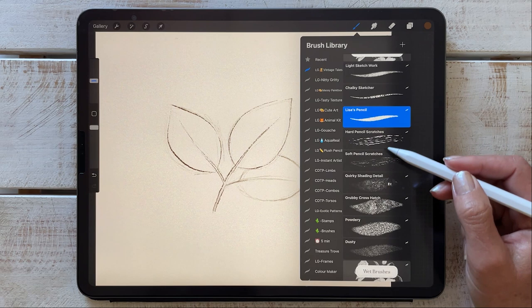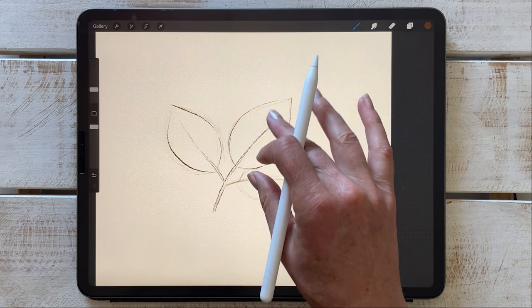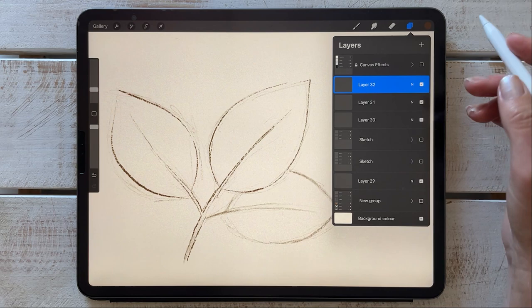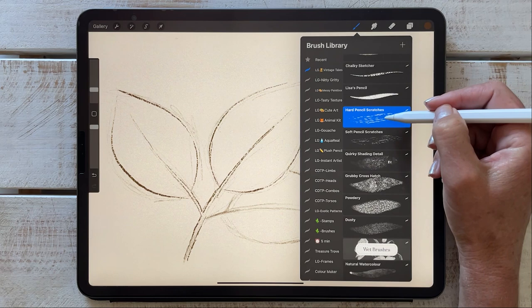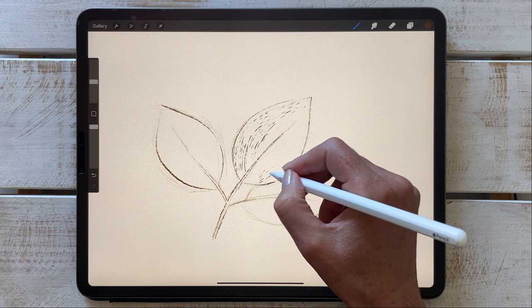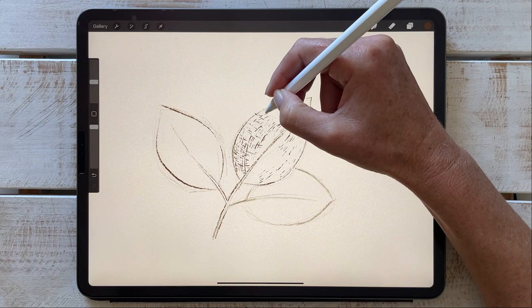Moving on to the scratches and shaders — I generally use these when I'm completing my artwork. I'm going to create a new layer, because with the shading and scratches I can control the opacity and even use a different blending mode. The hard pencil scratches are really great to create that classic etch work look to the drawing. You can also experiment with cross lines to create a hatch effect.